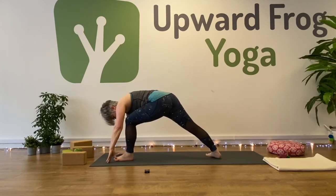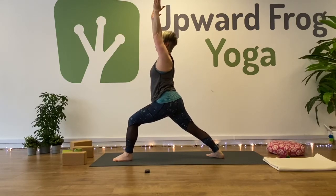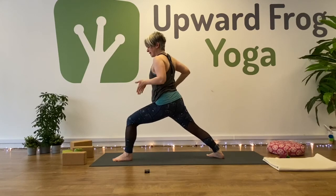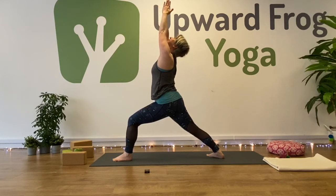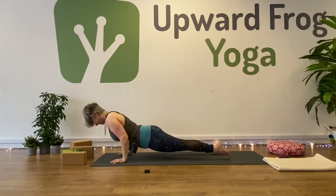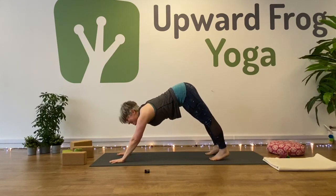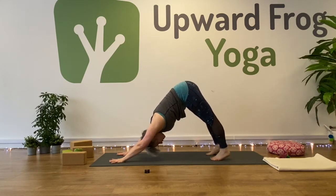Left foot — warrior one. Five breaths. Remember, it's not all about bringing the weight forward in the front — both legs are strong, both feet firmly connected. Maybe bring the palms together, maybe look up. One more breath, and then exhale, hands down. Plank — our last plank. Chaturanga or knees, chest, chin. Upward facing dog or cobra. And downward facing dog — our last downward facing dog. Enjoy. Five breaths.